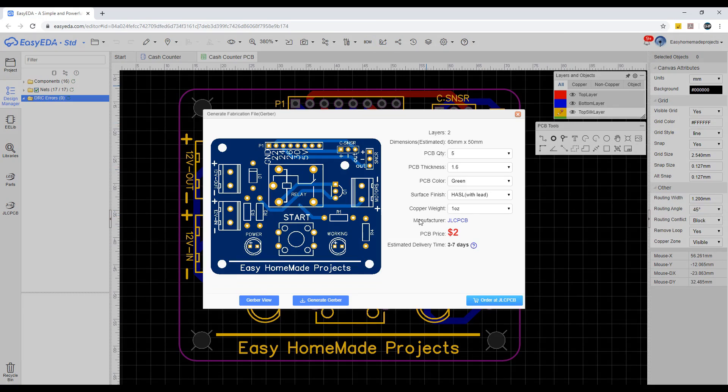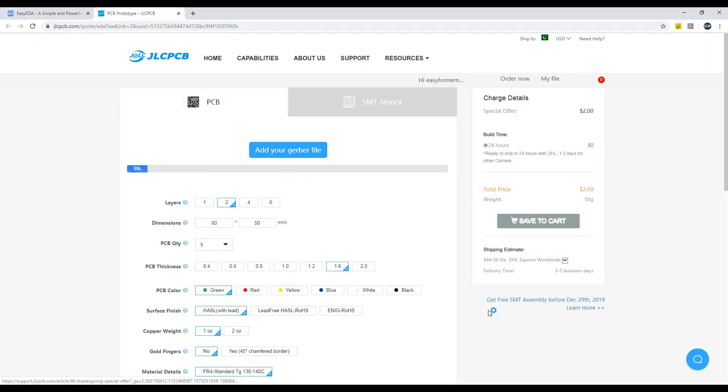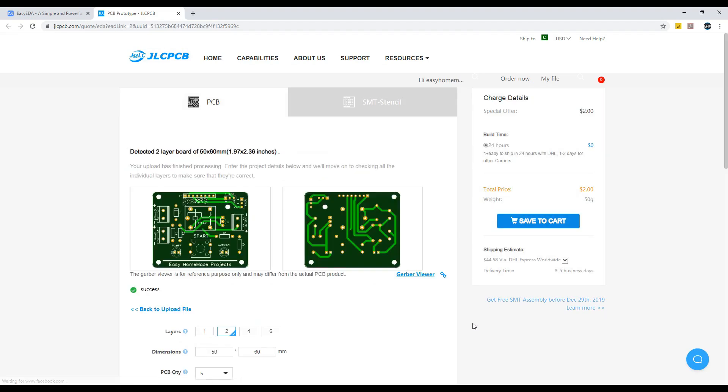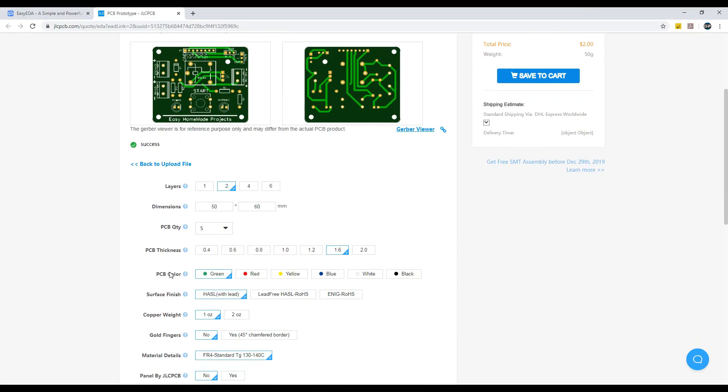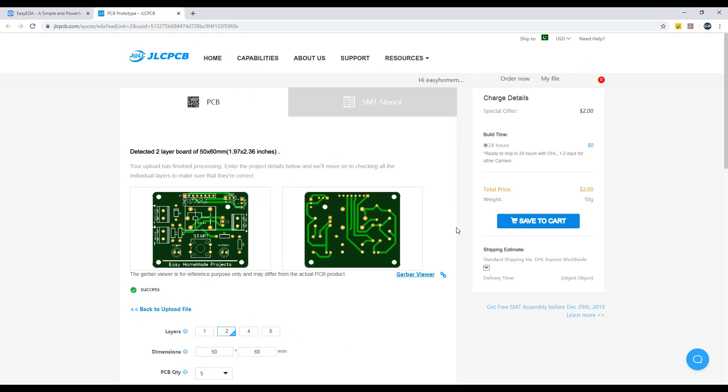After generating the Gerber files, I directly uploaded them to JLCPCB. On this page, we can change some more PCB parameters according to our requirements. We can select any color for the same price. After changing all these parameters, we can order 5 pieces of high quality PCBs for $2.